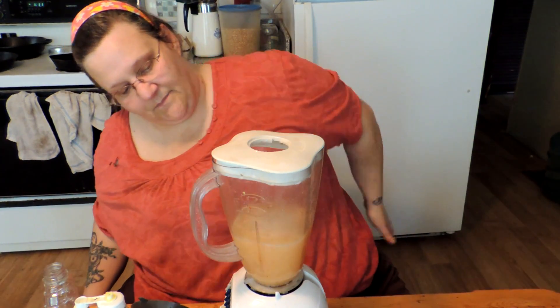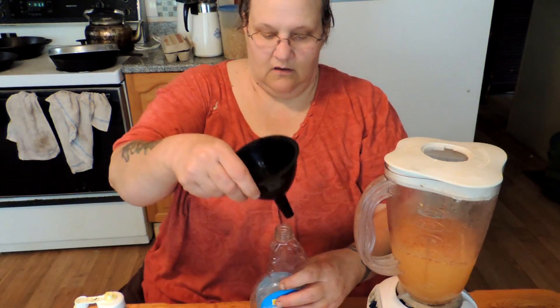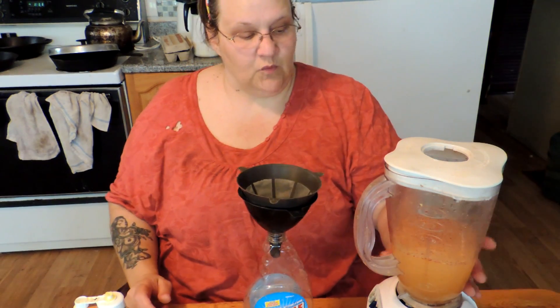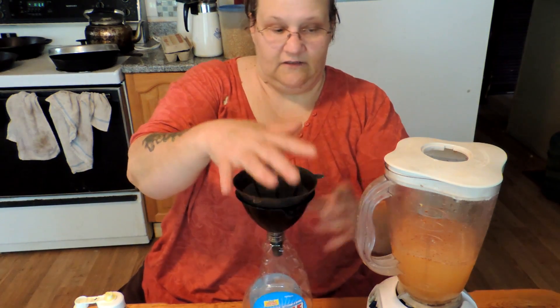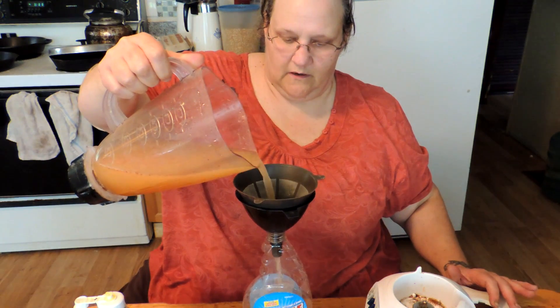The water is slightly pink — that's good, that's a good sign. Now I've taken an old spray bottle, and we're going to put a coffee filter in the funnel because this will clog your sprayer. We just pour it in there.